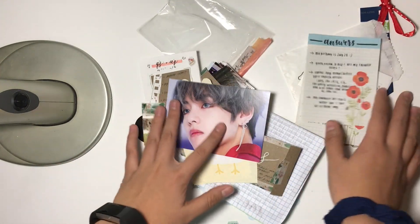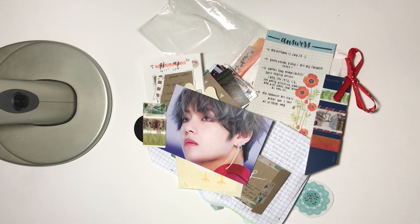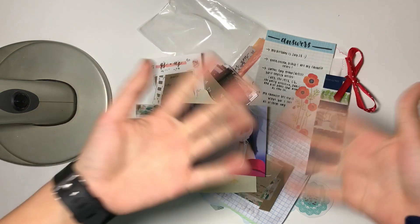Anyways, I hope you guys enjoyed this video. I love all of the things in these letters so much, and I enjoy my pen pals so much. Thank you guys, I love you guys, and thank you for the support. I'm emotional, but thank you. I hope you guys have a great day. Bye!